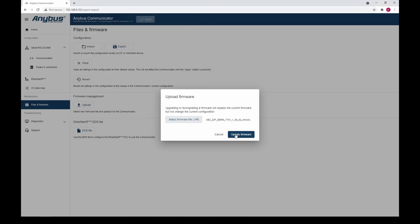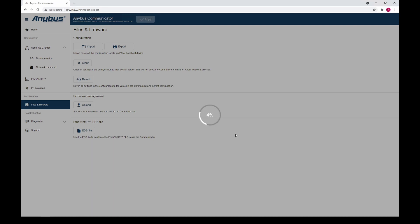Click the Update Firmware button to start the update process. The firmware file will now be transferred to the device — this may take a minute. For this video we have cut a bit.